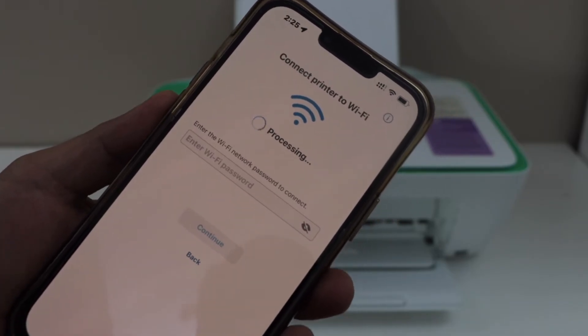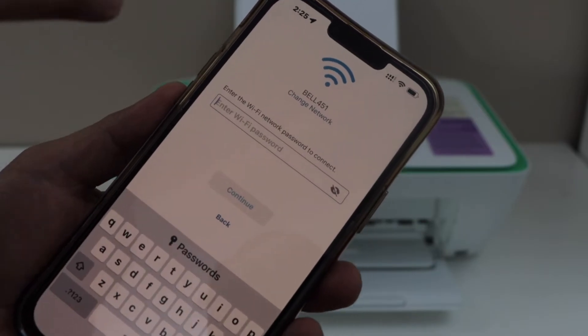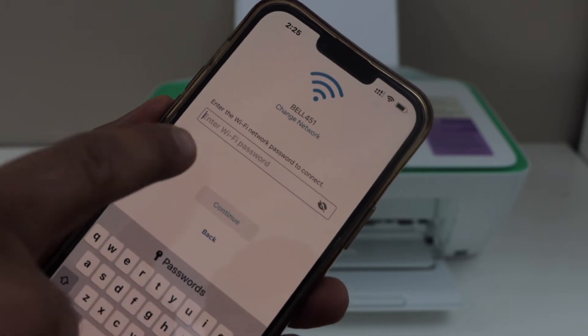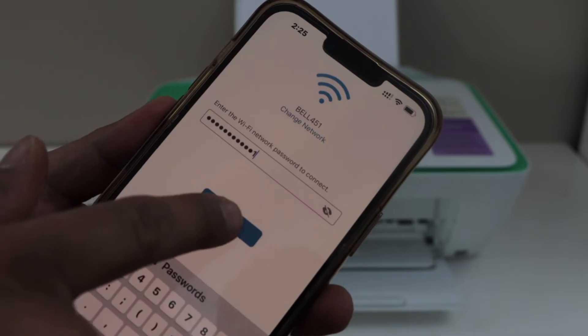Make sure your smartphone is connected to the home or office Wi-Fi network. It will display your Wi-Fi name. If you want to change the Wi-Fi, you can change the network from there. Enter your Wi-Fi password and click continue.